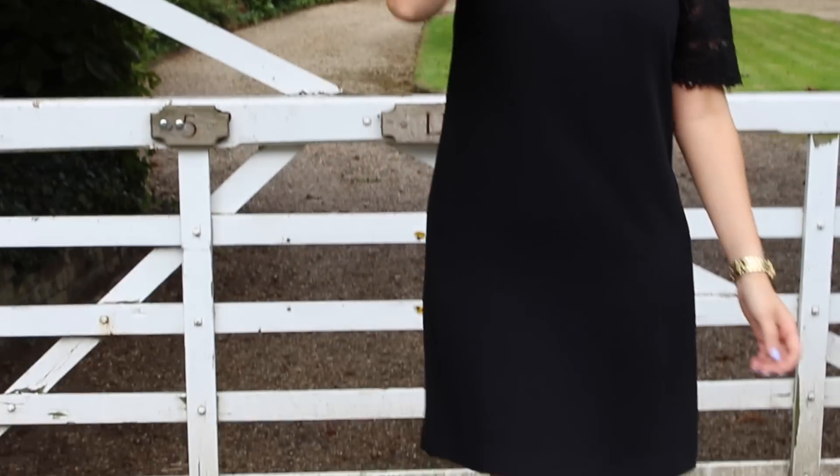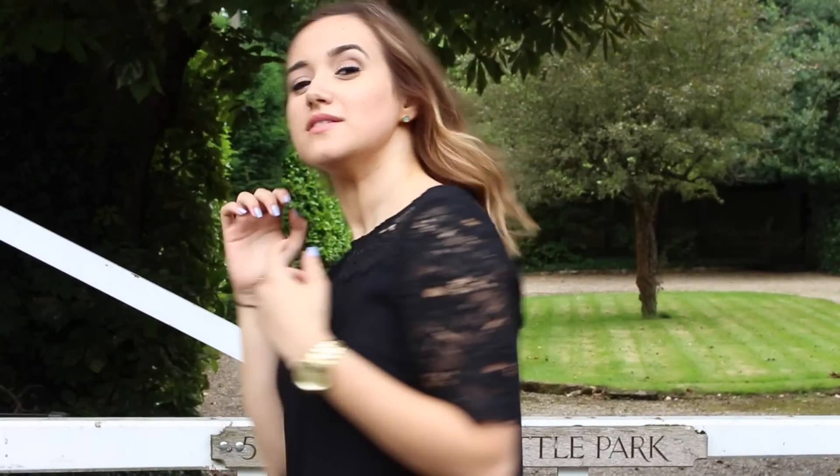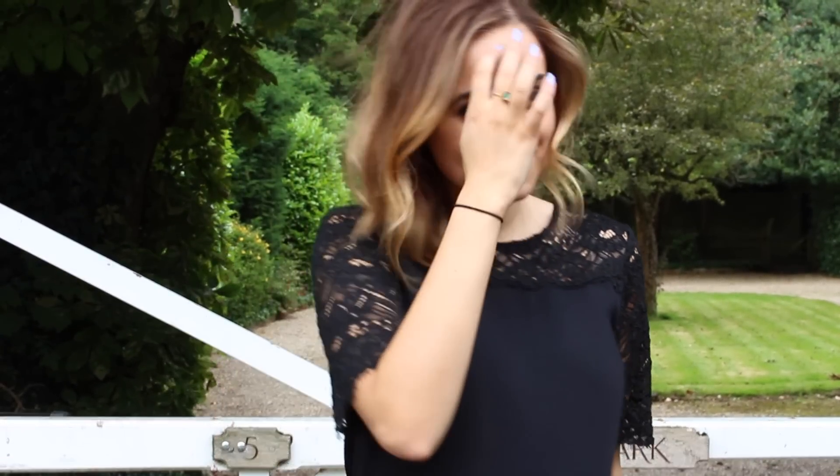Then onto my dress — it's actually an oldie, I'm so sorry, but I will link something similar down below. It's from Zara. Shoes are from Primark, super comfy. And here's a final look at my hair — I really really liked it. The curls lasted really well and I think I'll be using this tong for a very long time. It was really really amazing.